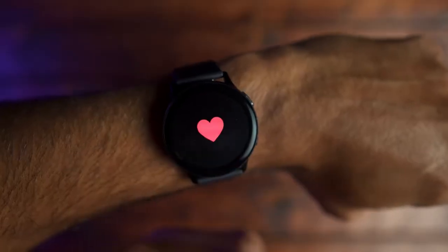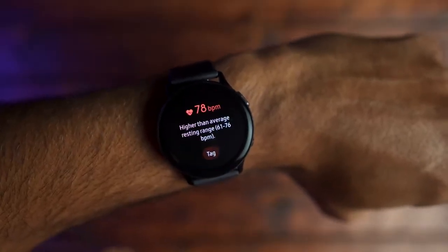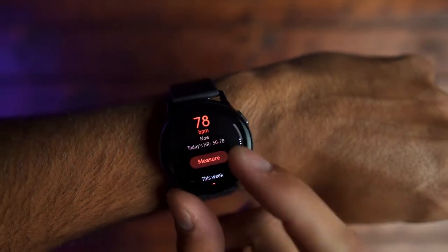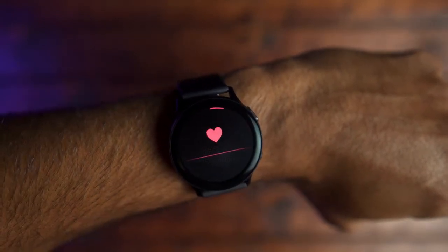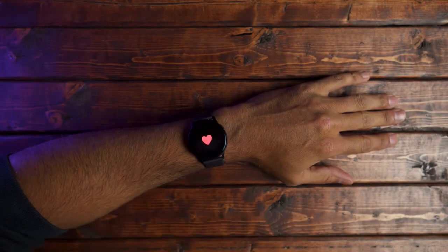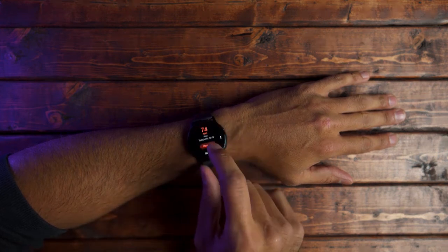Moving on to the heart rate sensor, I feel like you get varied results throughout the day, and I think this is because you're constantly moving and sometimes your wrist isn't in a resting spot where you can get an accurate measurement. However, if you stay still enough, I think you can get a very accurate measurement. And if you're working out and want the most accurate results, I definitely suggest getting a chest strap heart rate monitor.